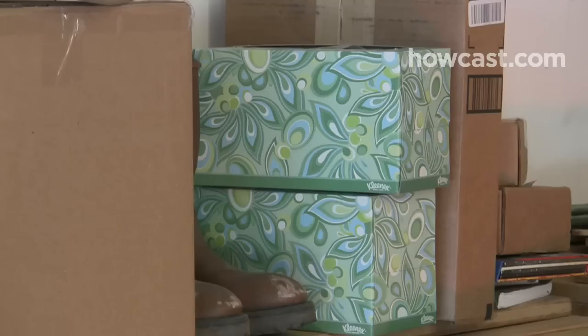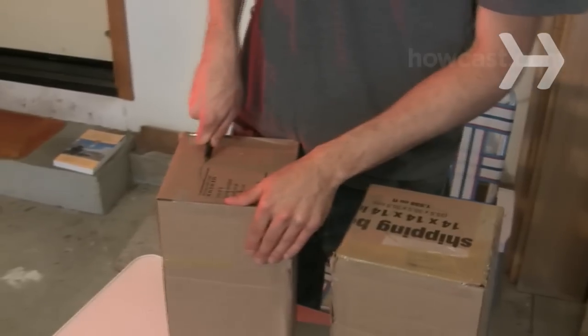Step 2. You'll need two small boxes for each arm: one for the shoulder and bicep, and one for the forearm. Use just one box on a small child. Shoe or tissue boxes work well. Cut holes in the tops and bottoms so your arms can fit through. Again, make sure the armholes are snug.